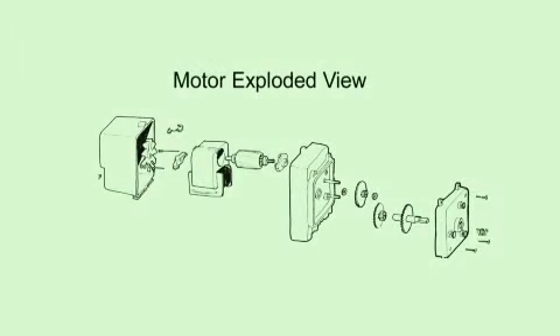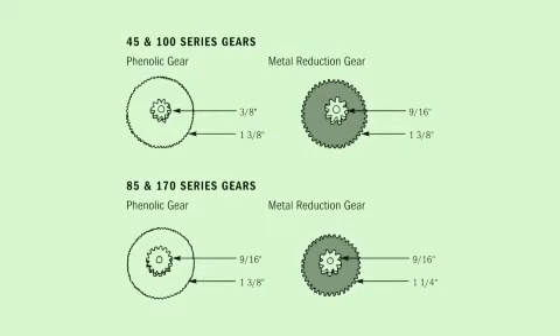The Classic Series motor is a gear motor, and the motor shaft with gear drives the feed rate control. Located in the gear case is the metal reduction gear and phenolic gear that control the RPM of the feed rate and pump head. The 45 series delivers approximately 26 RPM and approximately 44 RPM for the 85 series.